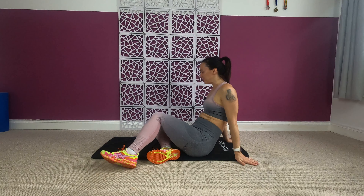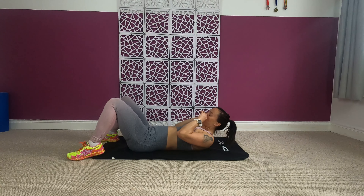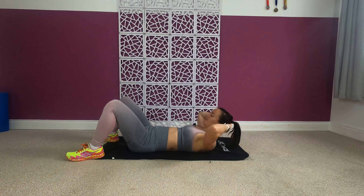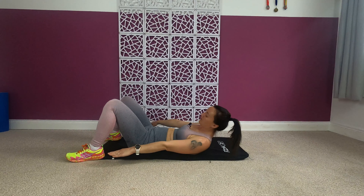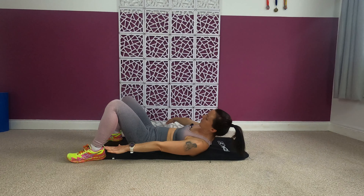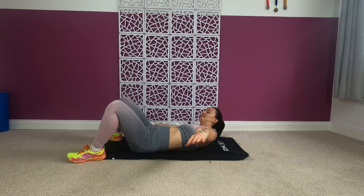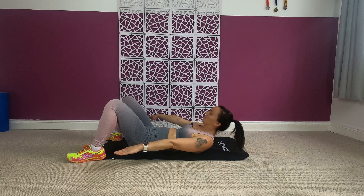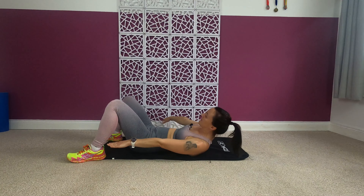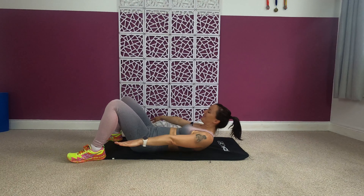Good job folks, we are nearly there — just one more exercise left! This one is great for your obliques: heel touches. Lie down on your back, head off the ground, reach up and do heel touches — reach as far as you can up to your heels. 30 seconds on, then we're going to do crunches, and one more round of 30 seconds. Keep your head and shoulders off the ground, keep sliding side to side.